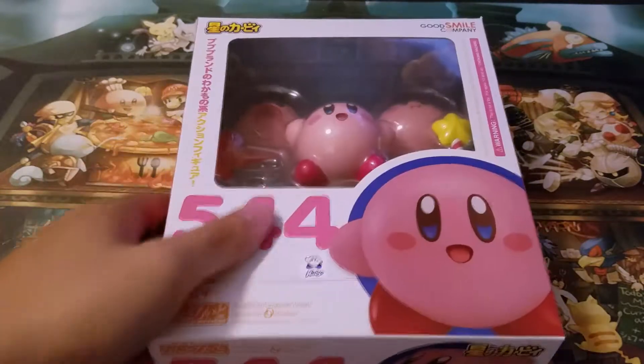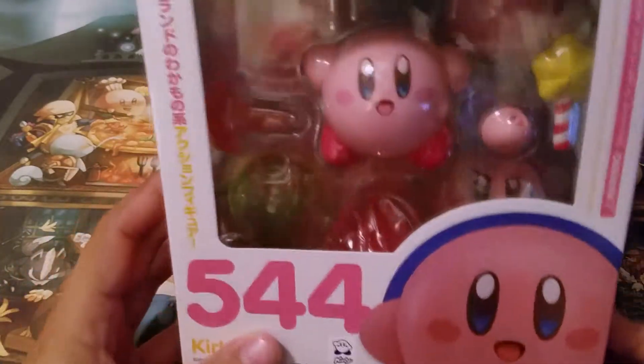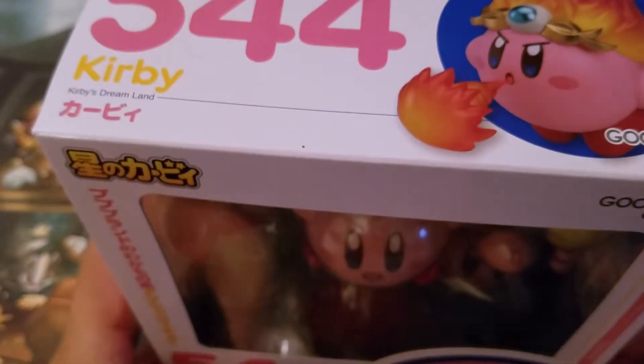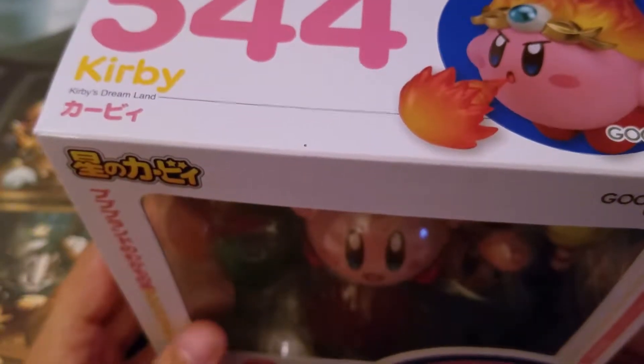This is the Kirby Nendoroid from the Good Smile Company. I absolutely adore Nendoroids. I have a Legend of Zelda Nendoroid — a Link one.